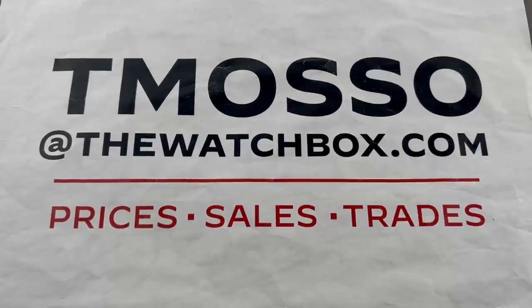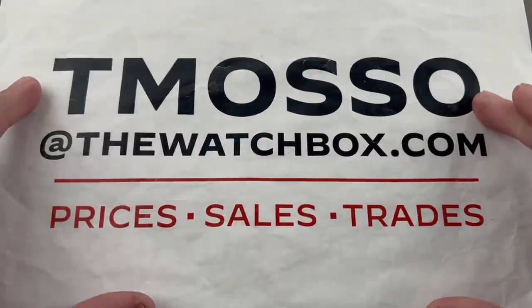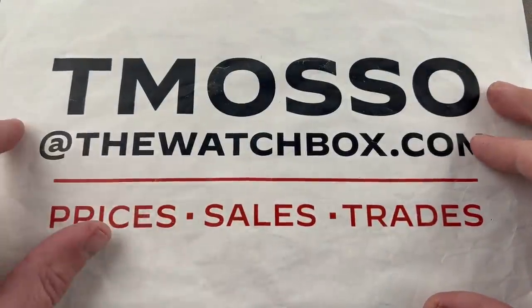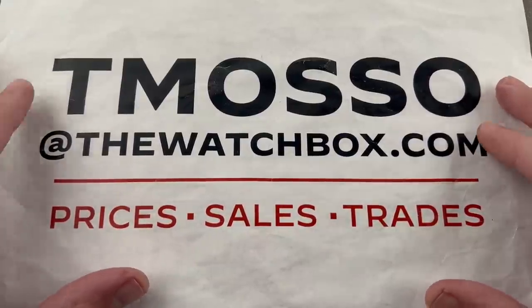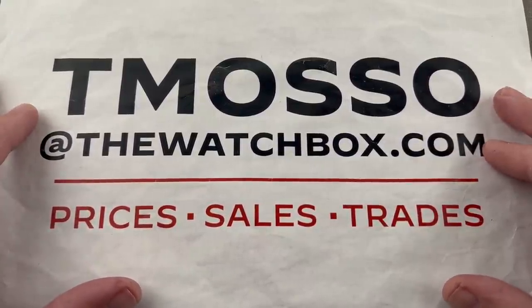We are starting our weekend off right with watches, and everything you see is for sale. Reach out to me directly, tmaso at thewatchbox.com. I have full pricing information for all these watches. Please note some of them are not listed on our website.